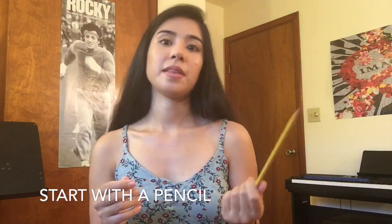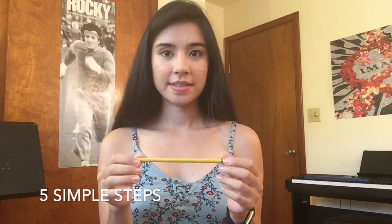I really like this method because it lays out five simple steps on how to build your bow hold, and it suggests to start with a pencil so that it's a little bit easier on your hand and you don't have to worry about the heavier weight of the bow. Here are the five steps.